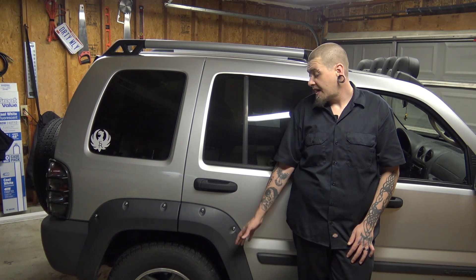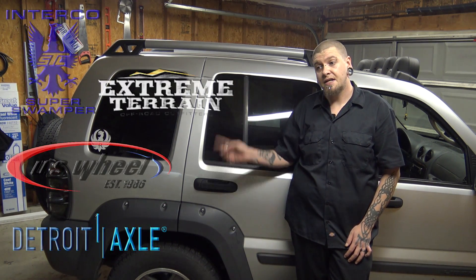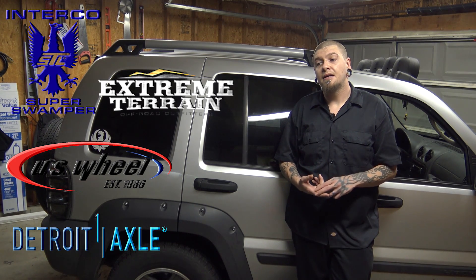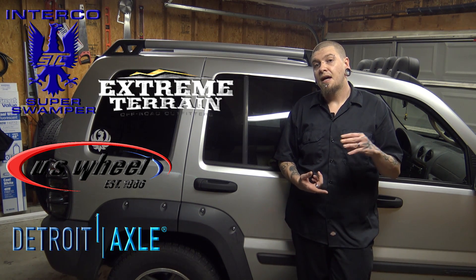Welcome to another episode of Project Renegade. This is going to be the first in a series of videos featuring Project Renegade. This video has had quite a bit of help from a few companies: Extreme Terrain, Interco Tire, Detroit Axle, and US Wheel.